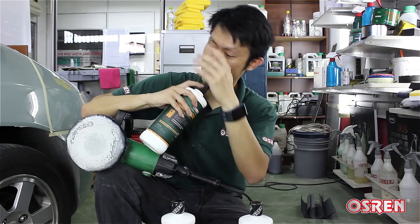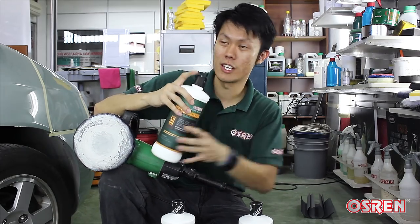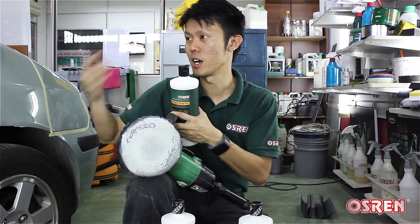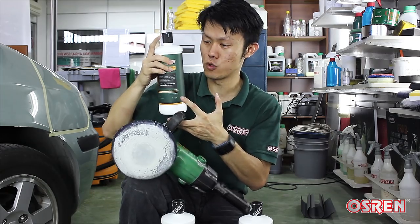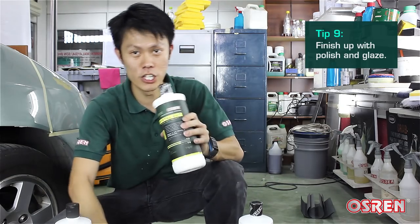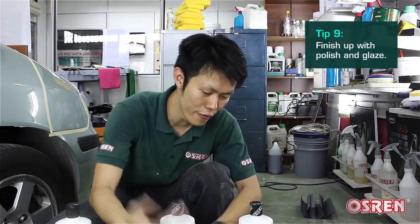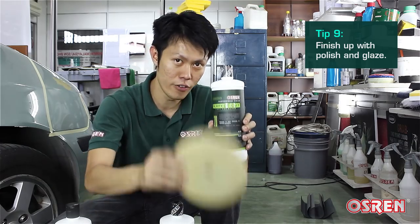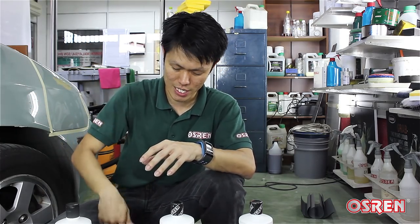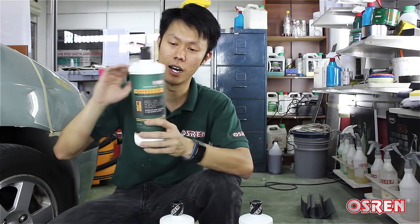Technically, the denim pads and compound are good enough to remove orange peel, but it will leave behind some swirl marks — depending on paintwork and color, some more visible, some less visible. So it's natural that you will use a polish with a wool pad, then follow up with a glaze and a soft pad to finish up the rest. I did not show the whole system in this video as my main idea is to share how to remove orange peel, and that is done in a single step with the denim pad and compound.